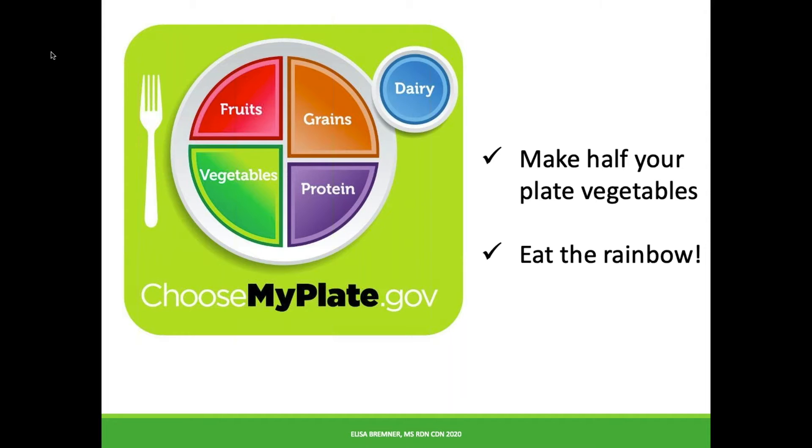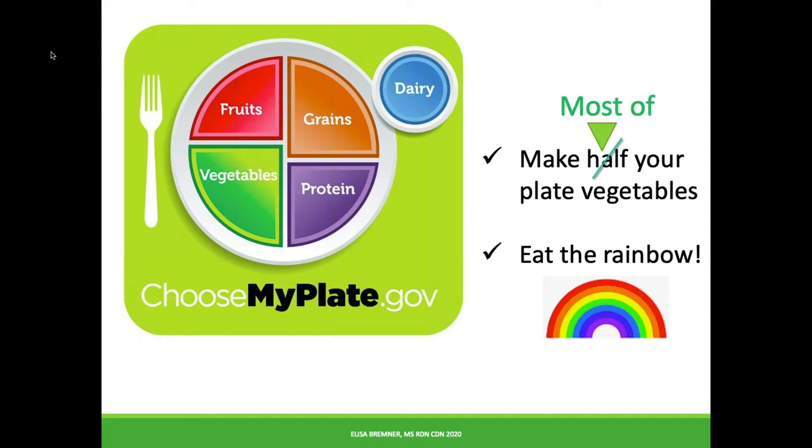If you've been paying attention, you know of two easy ways to ensure your plate is healthy. Make half your plate vegetables and eat the rainbow — that is, make sure you're eating fruits and vegetables of all colors. Today's recipe is a chance to make most of your plate vegetables and a colorful feast for the eyes too.